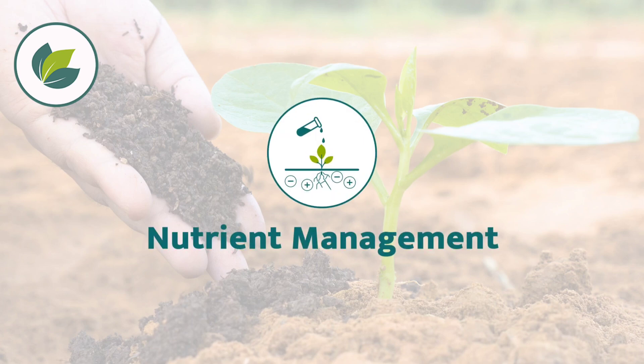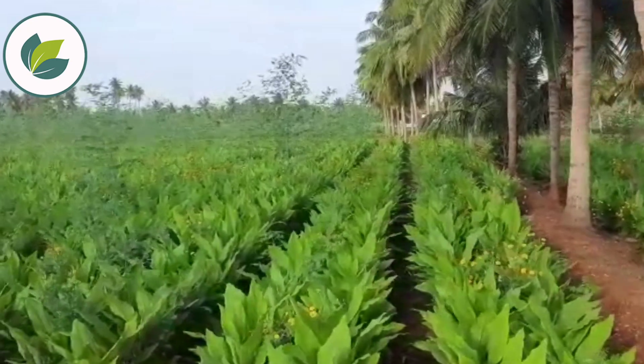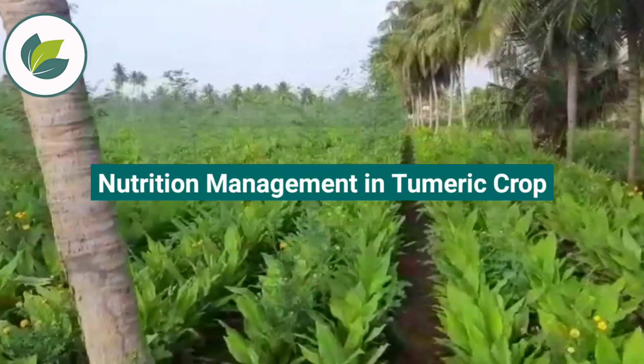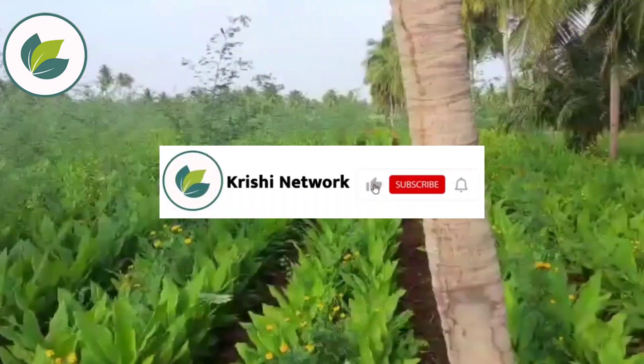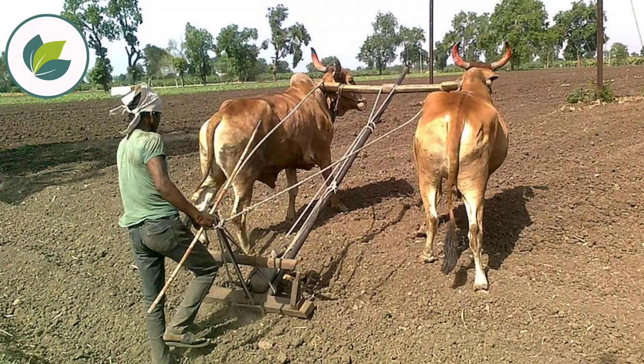A very warm welcome to all from Krishi Network. In this video, we will discuss nutrition management in turmeric crop. To get more useful farming technologies, like the video, subscribe to the channel, and click the bell icon.